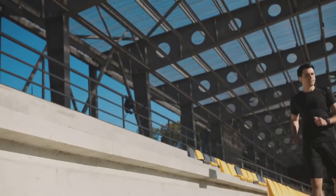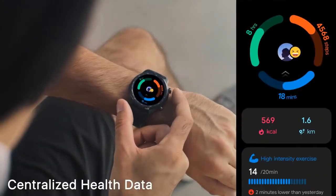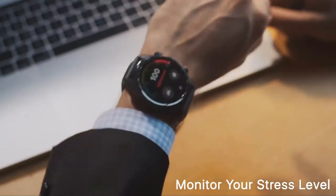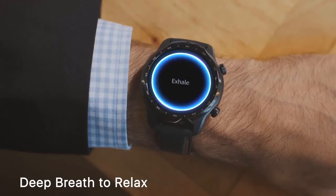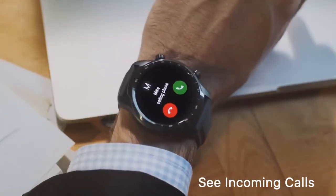The TicWatch Pro 3 is a good all-rounder that doesn't necessarily excel in any one area, but it's also cheaper than top-end rivals. It was the first smartwatch to use the top-end Snapdragon 4100 chipset, so performance is good. It offers two to three days of battery life, or up to 45 days in essential mode. The TicWatch Pro 3 also has a great 1.4-inch 454x454 screen that's crisp, bright, and responsive, plus all the typical health and fitness features.